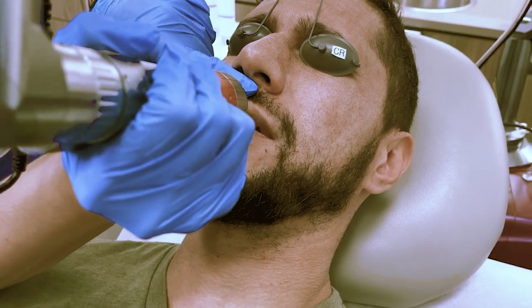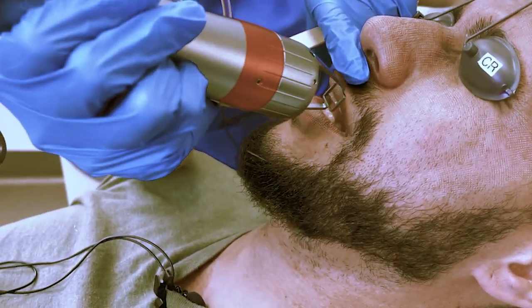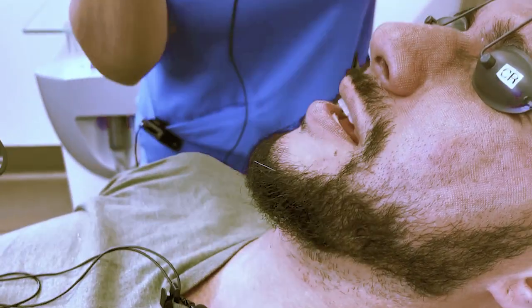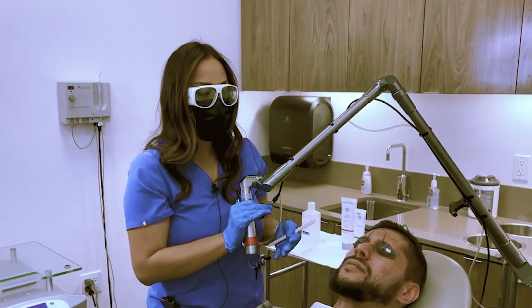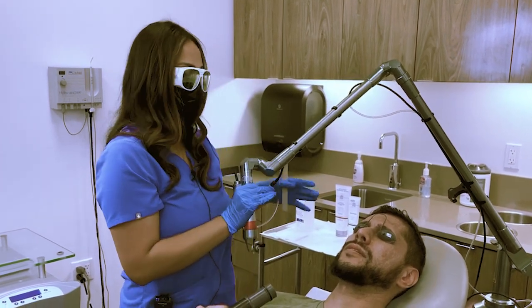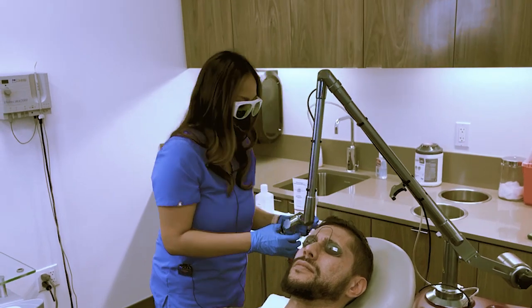How does this feel? It's a slight — very slight — little hot, but that's not that bad. And he didn't even numb his lips, so just so you know in comparison, it's very mild as far as pain during the laser treatment.